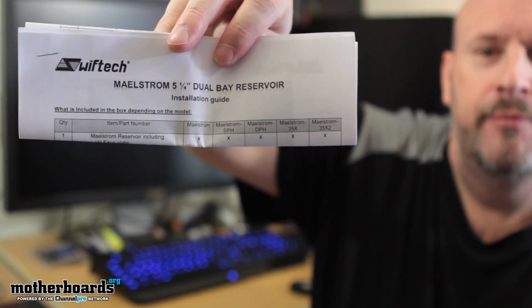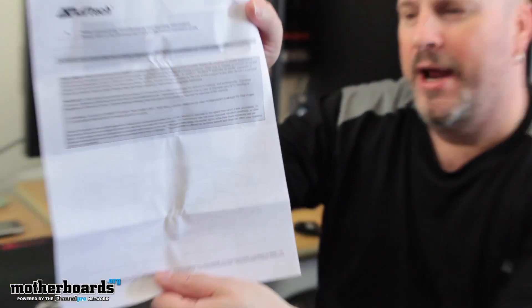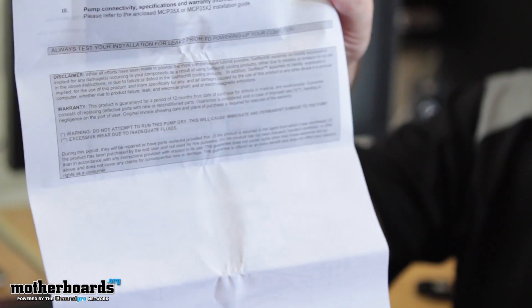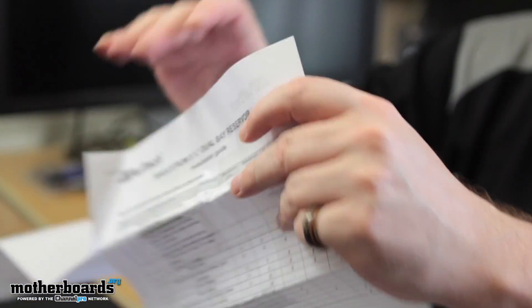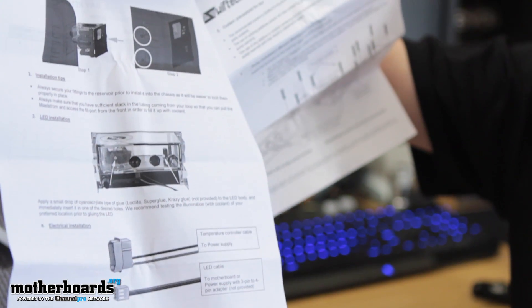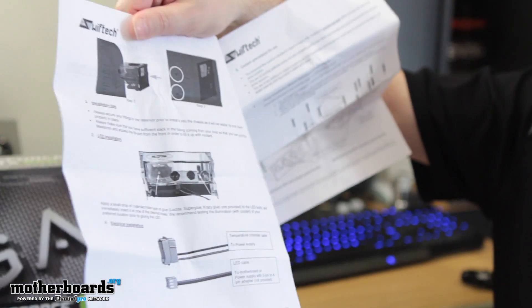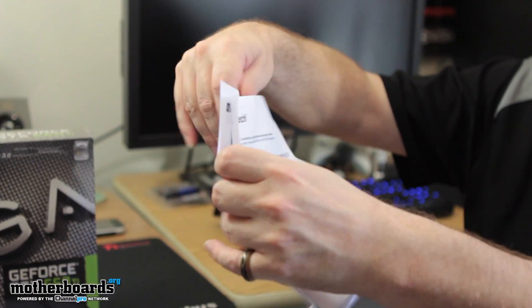There's a little instruction guide in here, and after years of getting beat up by press and reviewers, this guy actually goes way out of his way to make exceptional installation guides. Gabe, the guy who owns the company, interacts with all the reviewers. If you review his product and say 'hey dude, your manual sucks,' you're going to hear from him because he's going to want to fix it. So his stuff is going to be clean.